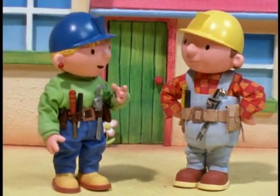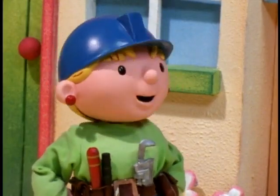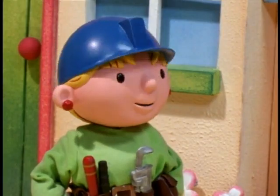All right, Bob. We're going to Mr. Beasley's to build him a new garden wall. Okay, Wendy. Now, did you put your list of jobs into the personal organizer I bought you?